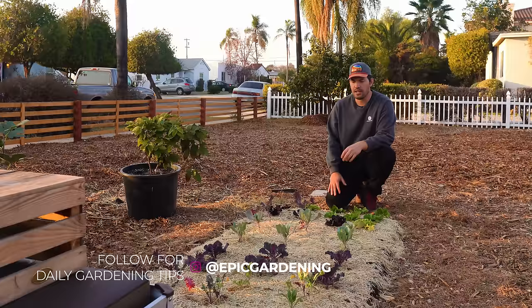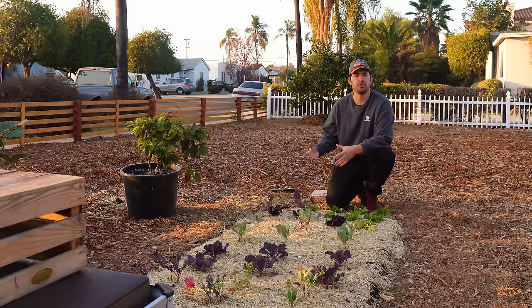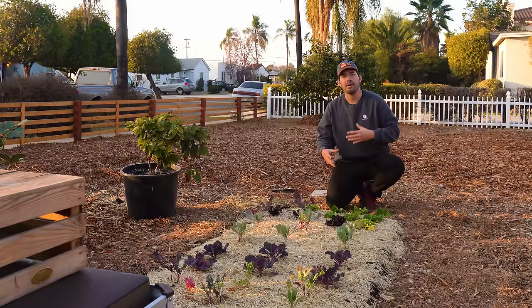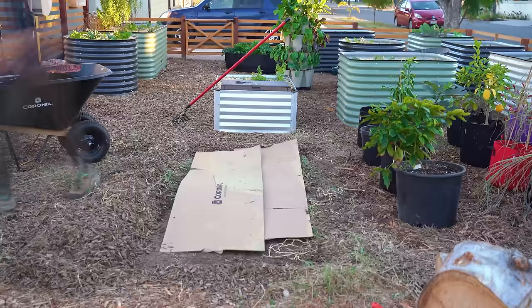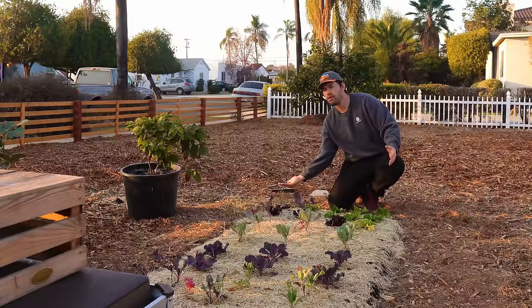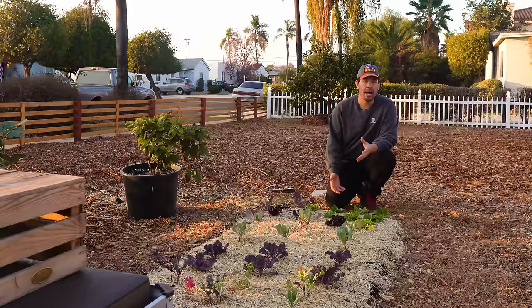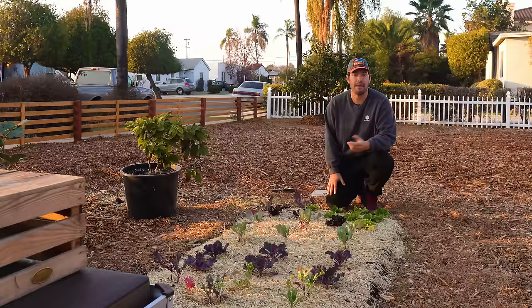We've also had some unseasonably cold temperatures for San Diego and more rain than expected, so that could be a factor. A couple of changes I might make: I'm going to add more soil mixture overall, lighten that mixture up slightly, and extend the cardboard mulch maybe six to twelve inches out to prevent Bermuda grass from encroaching. Certainly some adjustments to make, but it's one of the cheaper growing methods — you don't have to build a bed or buy one — and I'll do another update later in the spring.